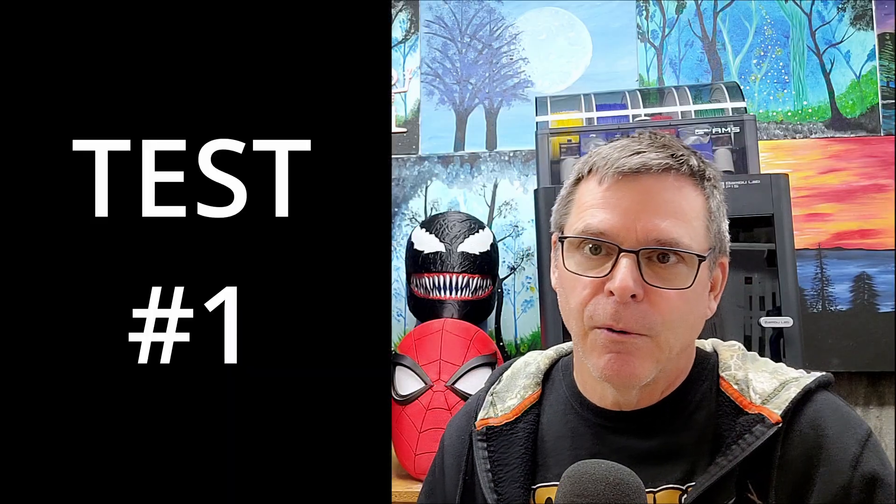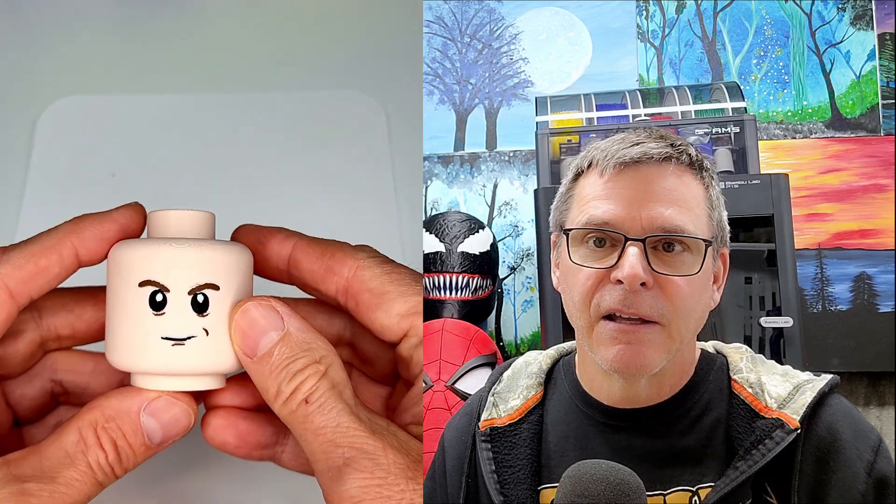The first test I performed was on a small tower that has four colors with small steps. I wanted to make sure it would automatically switch colors from one to the next and complete that tower before attempting a larger print.